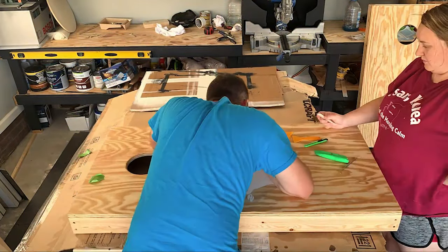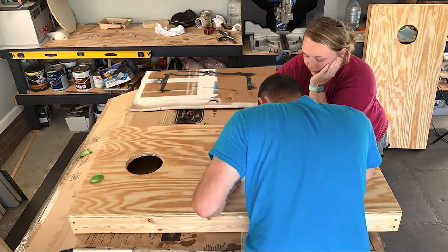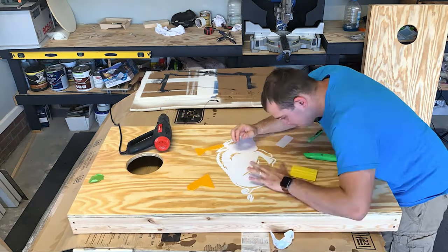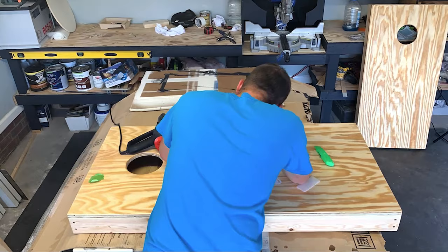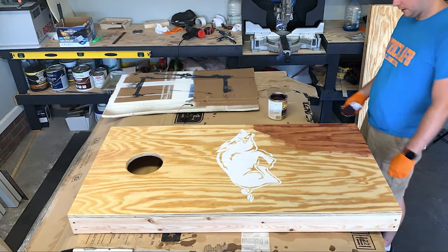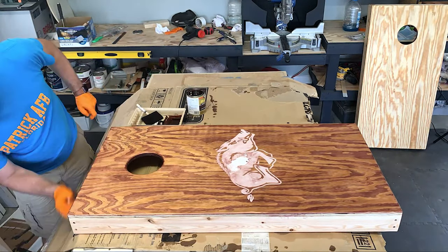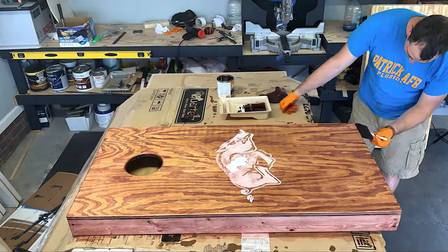Once we have the design printed out we attach it to the board and then slowly peel back that transfer paper. If you have a very sticky version it might try to pull up your logo design below it, so just take your time, be very careful peeling it back, and apply as much pressure to the creases as possible.